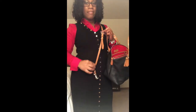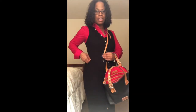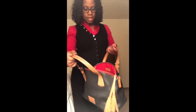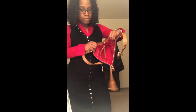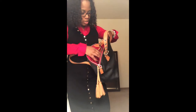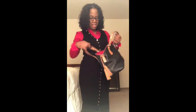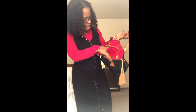It also comes with the longer strap which can be used as a crossbody. It is long enough — I have it on the shortest setting, but if you adjust it to the longest it'll be a little longer for a crossbody. The bag has the red interior — my favorite. Most of the Dooney bags I have do have the red interior, which kind of matches what I've got on today.